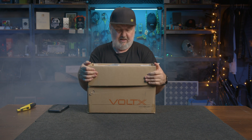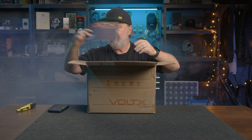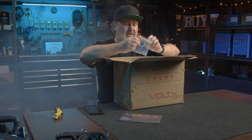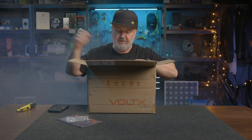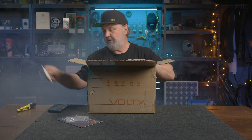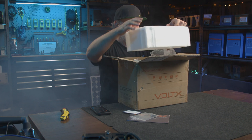So let's have a look inside. First up we can see we've got a user manual sitting on top. We've got some bolts, presumably for the positive and negative terminals, a quality control certificate, and some high density foam.